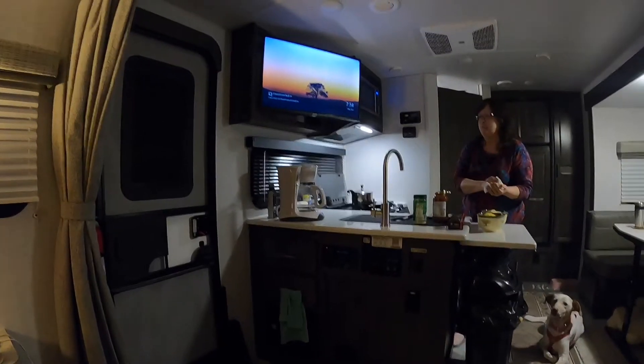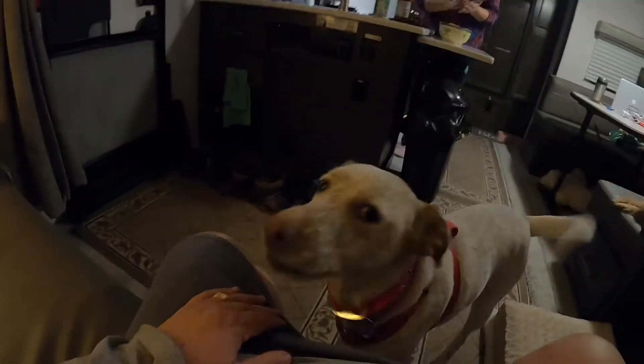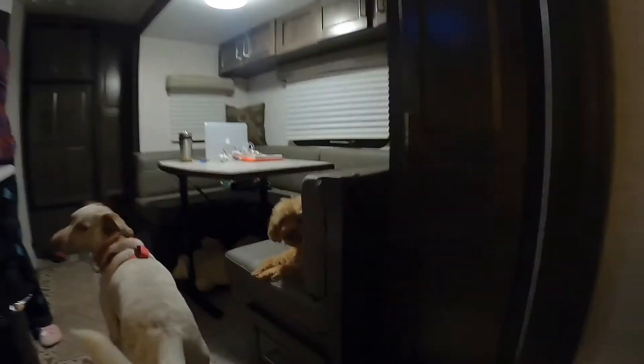From the couch, look at that — great view. There's Rosie; she gets a little nervous once in a while but she's doing good. And there's Mango.